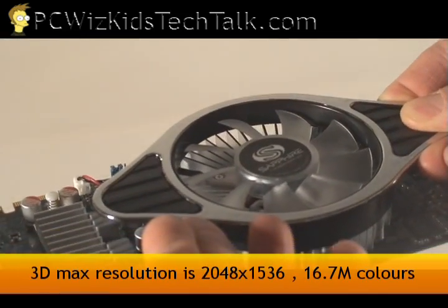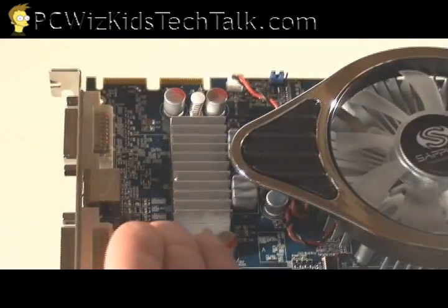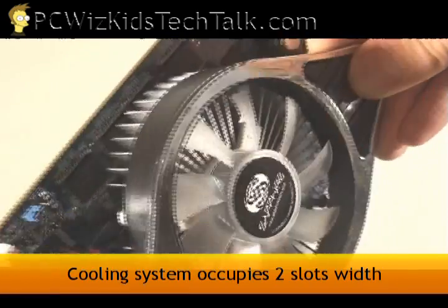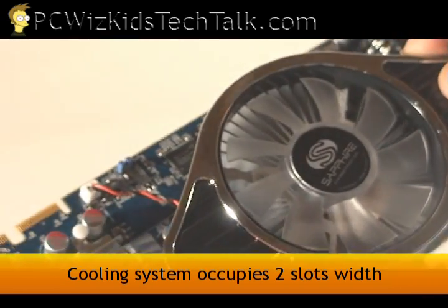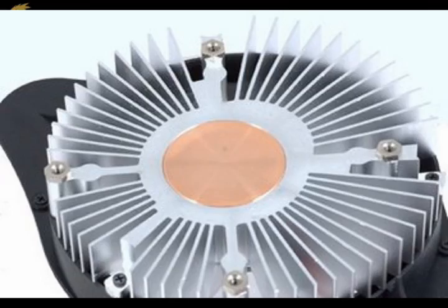Now if we look at the card here, you can see it's got a heatsink and a fan on it. Sapphire decided to use its own cooler instead of using the infamous standard cooler designed by ATI, or AMD now. You can see here that it's occupying two slots, so it's quite wide instead of being one slot. Just keep that in mind. If you actually take it off, you'll see the copper center.